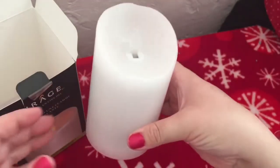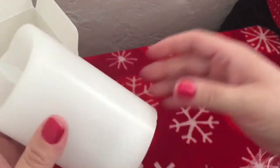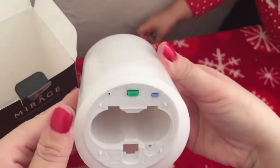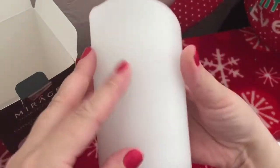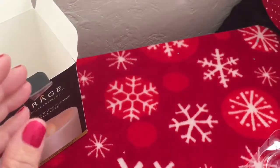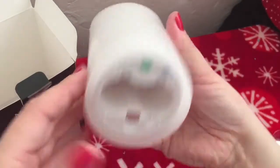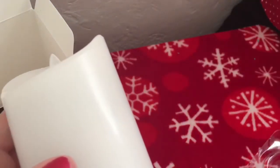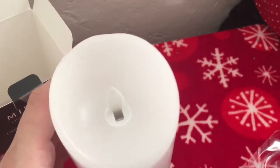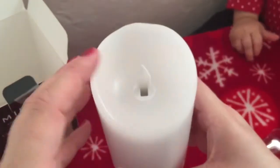Unfortunately we don't have C-size batteries, but we're going to go get them and then I'll show you what it looks like when it's flickering. It literally feels like a real candle — look at that. It doesn't really smell like anything, but that is so cool.